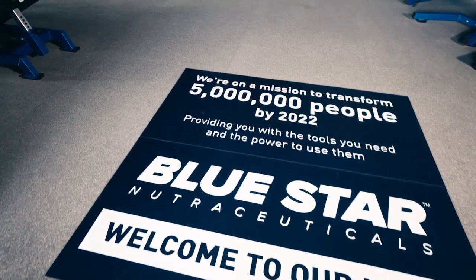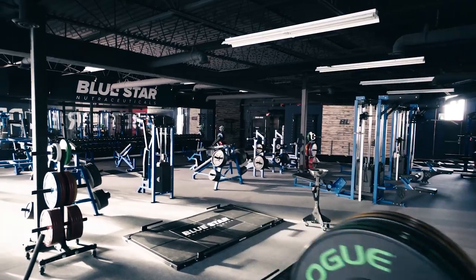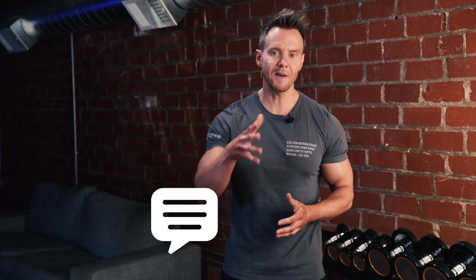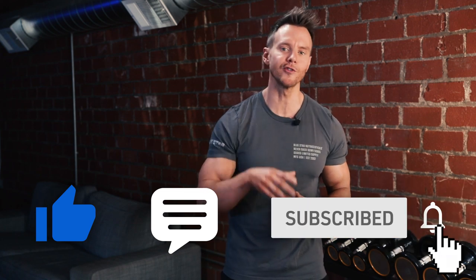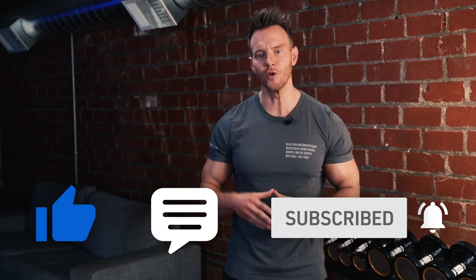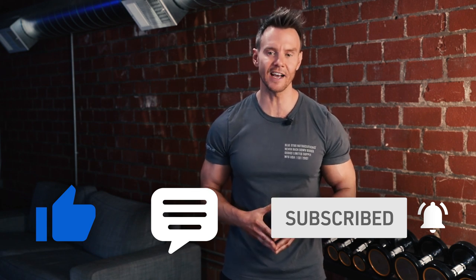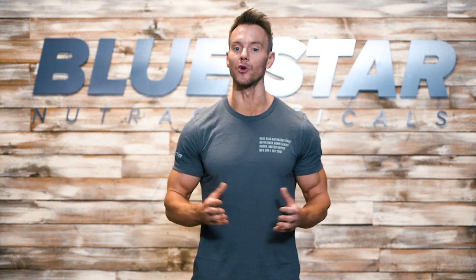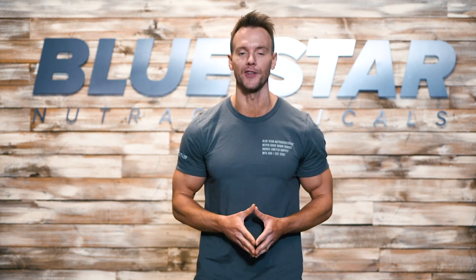Our goal at Bluestar Nutraceuticals is to help you transform your body by giving you the tools you need and the power to use them — that's why we make these videos. If there's anything else we can do to help, just let us know in the comments below. Smash that thumbs up button if you liked today's workout, and subscribe and turn on those notifications so you're the first to know when we post our next video filled with tips, tricks and special offers. Until next time, keep training hard.